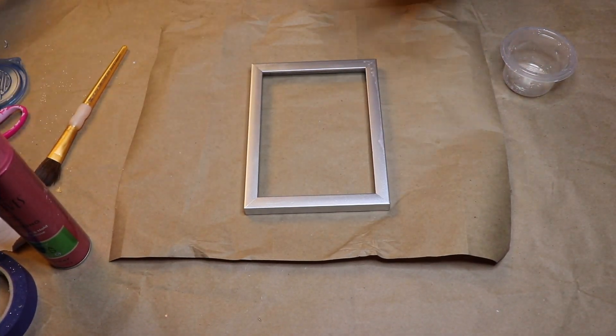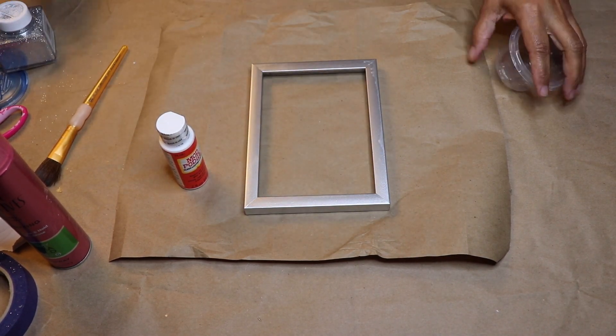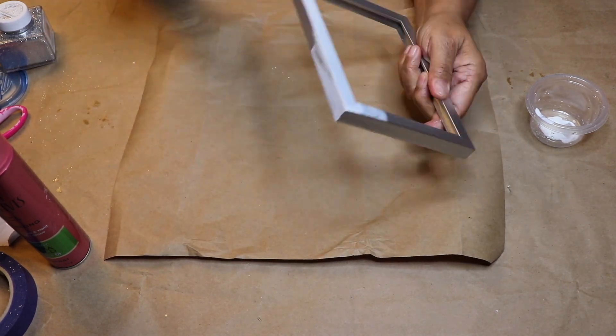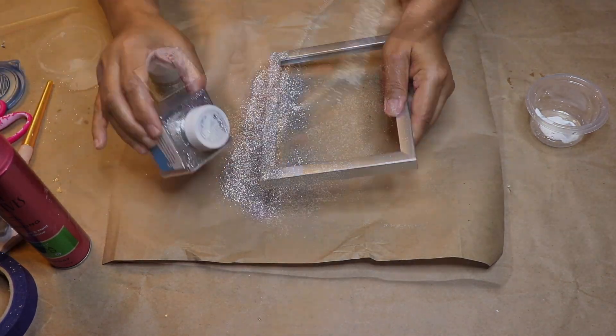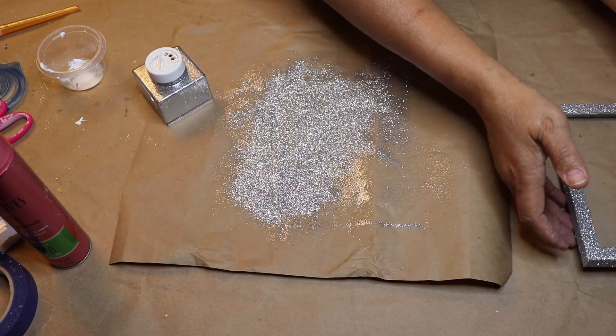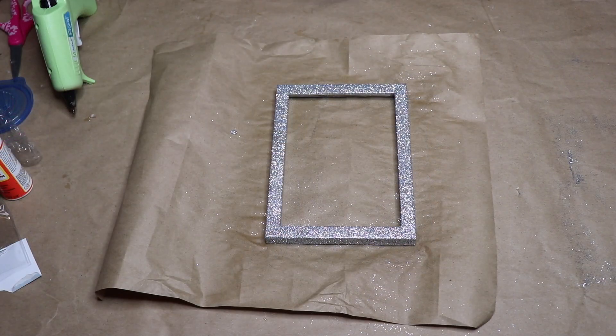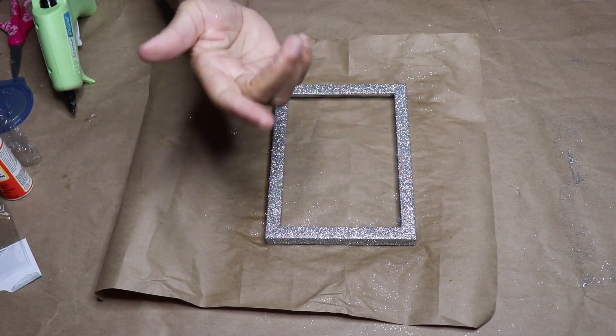Next I'm going to add some silver glitter to my shadow box frame — this step is optional. You do not have to do this, but if you decide to, all you have to do is brush on some Mod Podge, sprinkle on the glitter, and let it dry. Once it dries, seal it in place with some hairspray. After about 30 minutes I checked to make sure that the hairspray was dry.